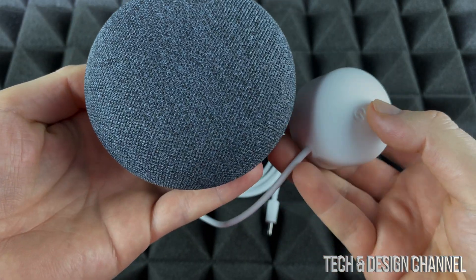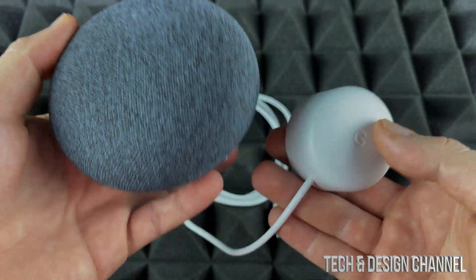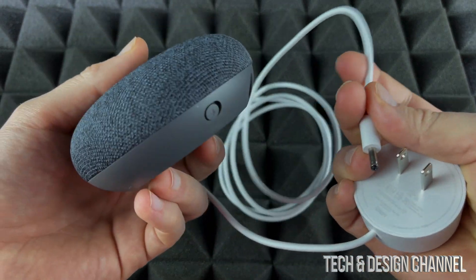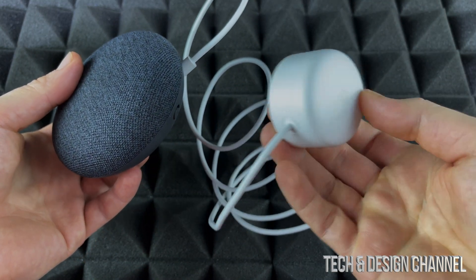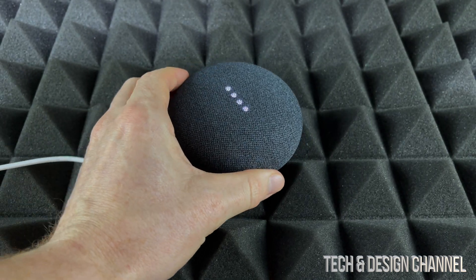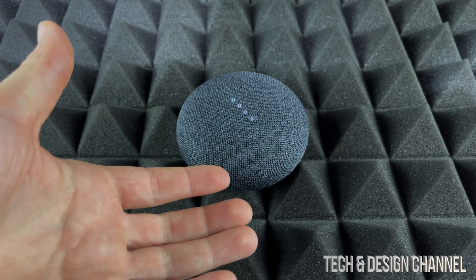I do have a dedicated setup video for the Nest Mini, but in this case we are going to set this one up and add it into our existing system. In order to set it up, all we have to do is connect the cable right here and then connect it to a power source. Once we hook it up, we should see some lights popping up, and that's perfect.